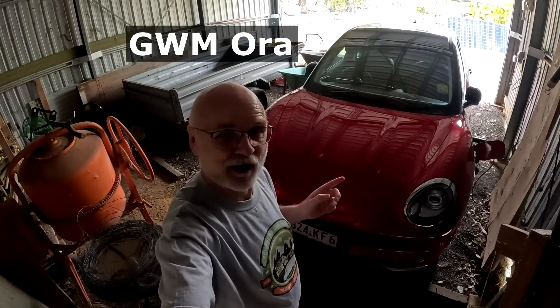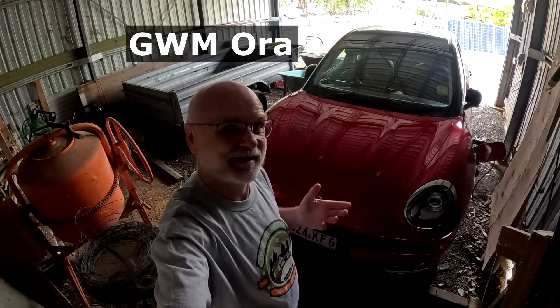In just a few days the sparky will come out and do some electrical work on the solar system. There's hopefully enough time to install this charging station and also the Tesla wall charging station for my car, because we are now a two electric vehicle household. This is the Great Wall Motor Aura — or Good Cat, or Funky Cat as it's called in other countries — and it's a fantastic car from many perspectives.